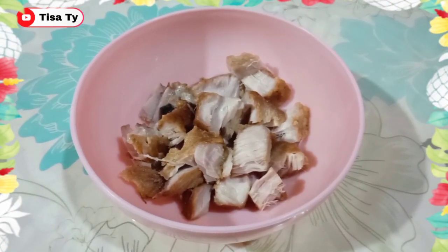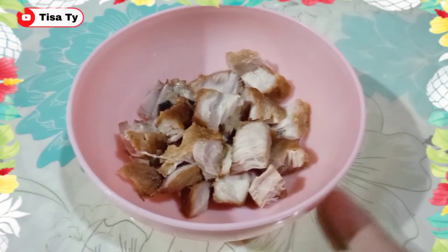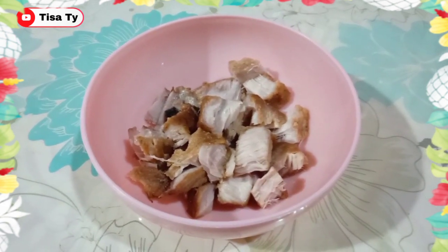And then, guys, yung ating fish — hinimay-himay ko na siya. Ganito lang yung ating gagawin sa ating pritong isda. So, guys, ready na ang lahat. Let's start cooking.